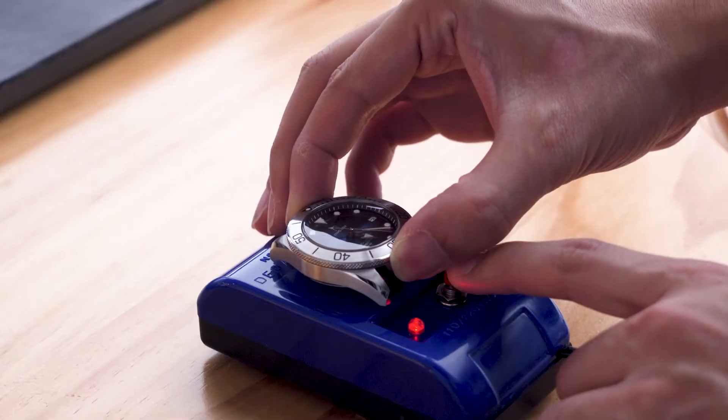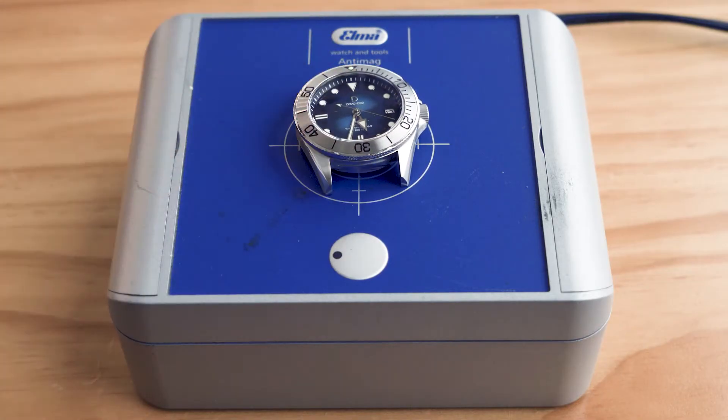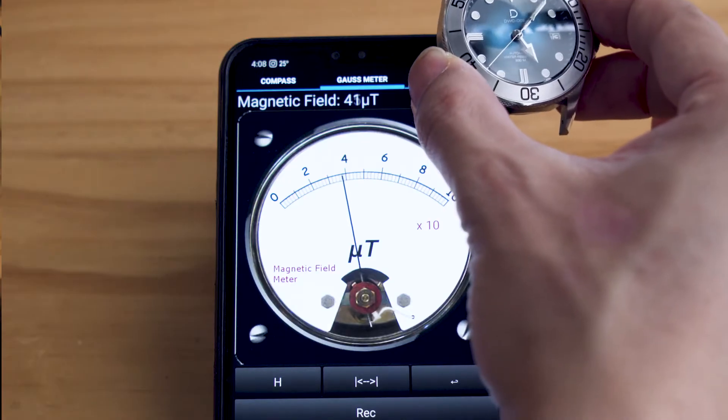In this video we'll show you how to demagnetize a watch with three different types of demagnetizers and how to test for a magnetized watch.